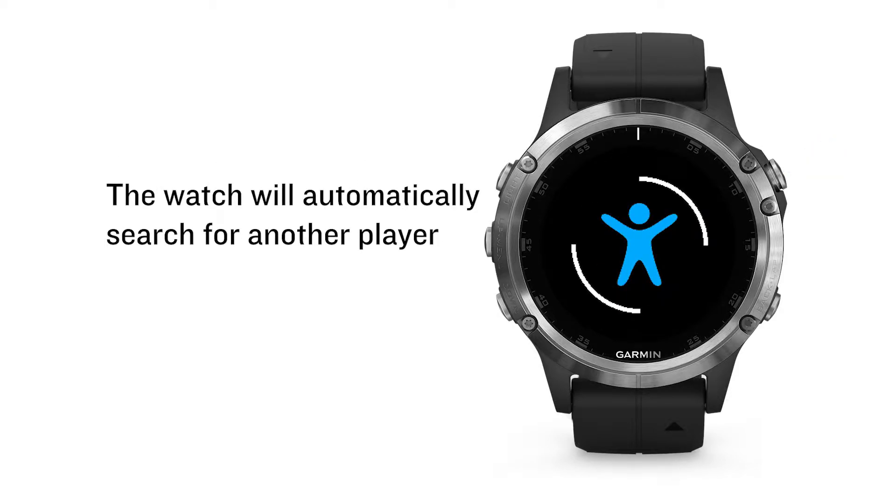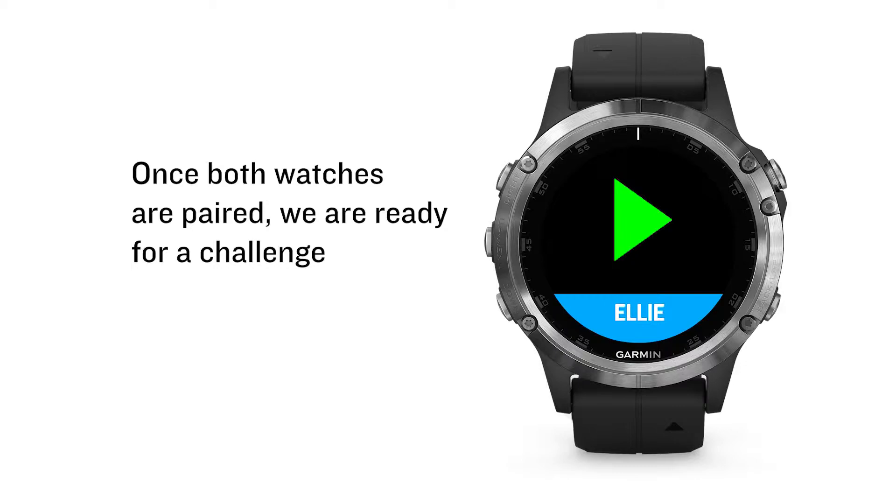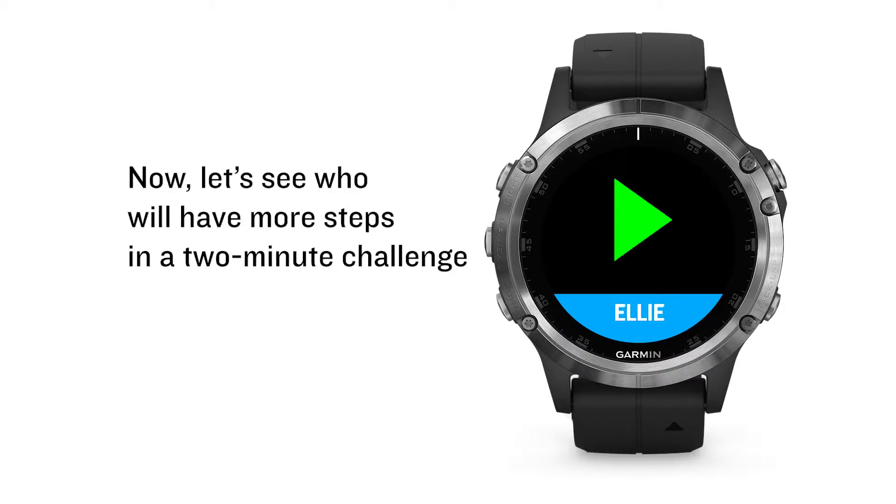The watch will automatically search for another player. Once both watches are paired, we are ready for a challenge. Now, let's see who will have more steps in the two-minute challenge.